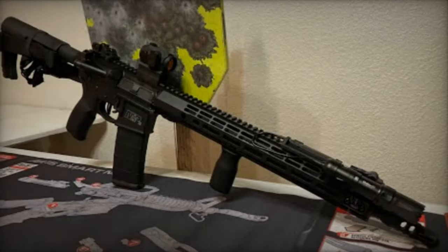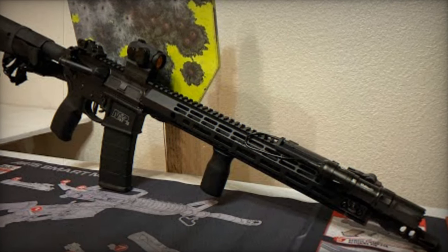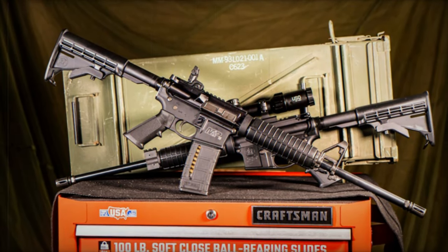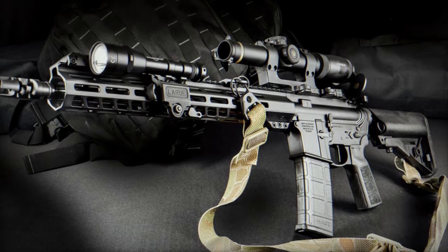Featuring a 5R rifled barrel with a 1-in-8 twist rate, the rifle exhibits versatility in handling different ammunition types with enhanced accuracy. The 5R rifling minimizes projectile deformation, ensuring improved accuracy over extended distances. The inclusion of an Armonite finish on the barrel enhances durability and corrosion resistance.